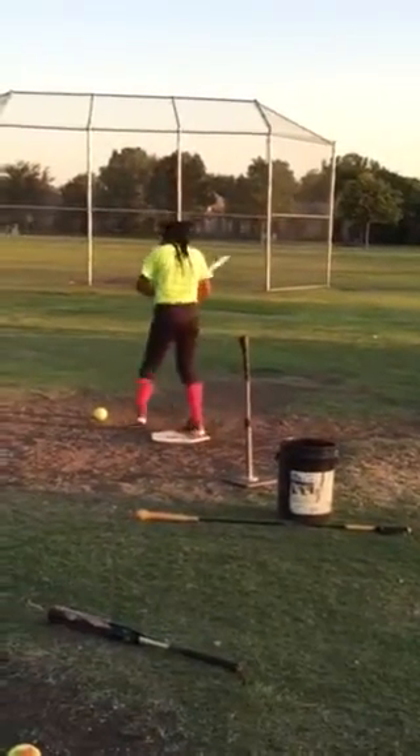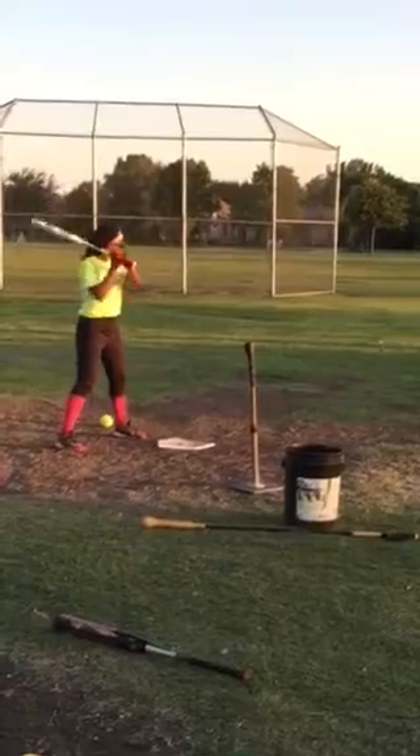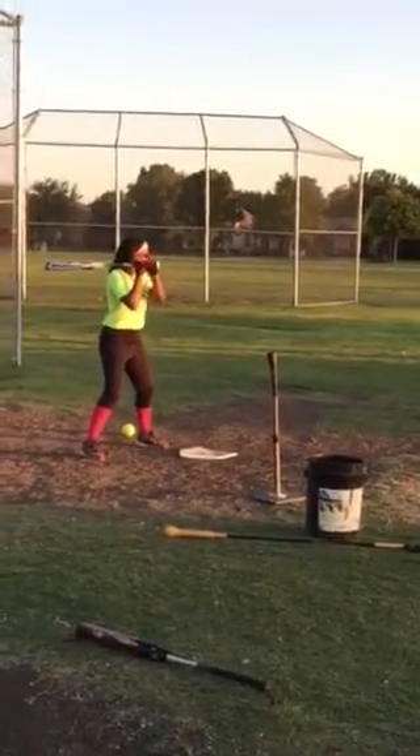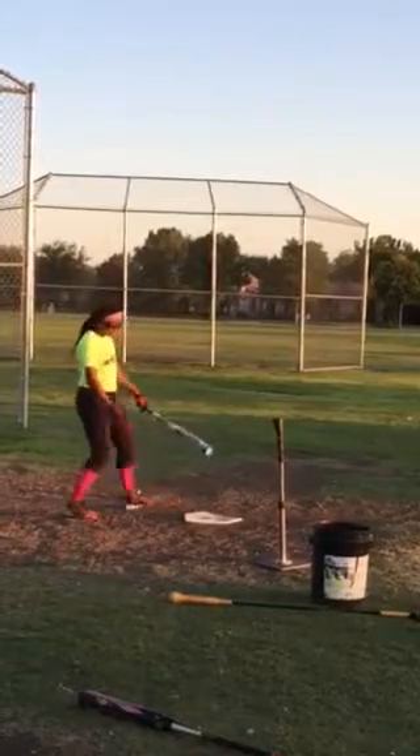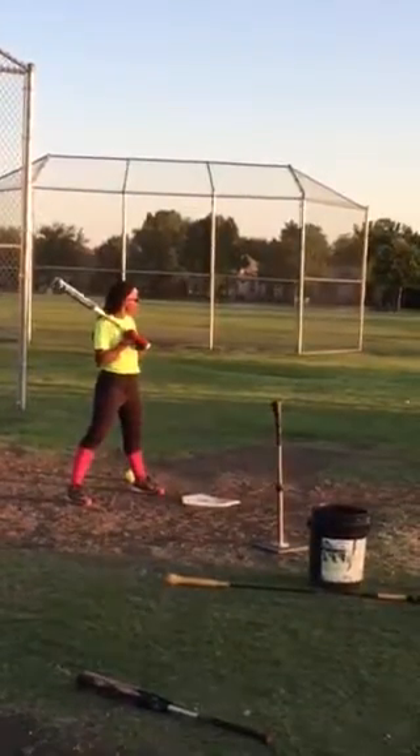Other side — let's get the last set in. Swing away. Head down. Drive. I can still see your hands pointing this way.